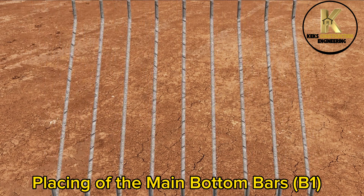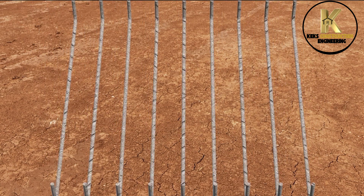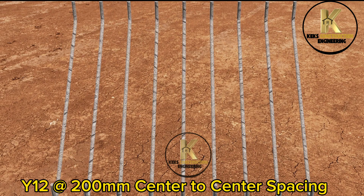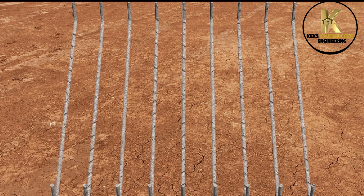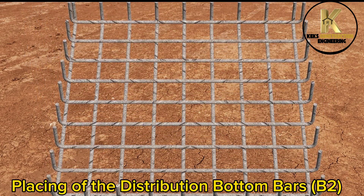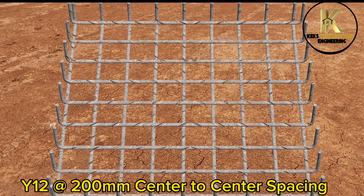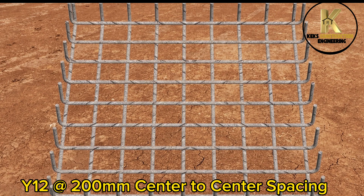Placing of the main bottom bars B1: Y12 at 100mm center to center spacing. Placing of the distribution bottom bars B2: Y12 at 100mm center to center spacing.